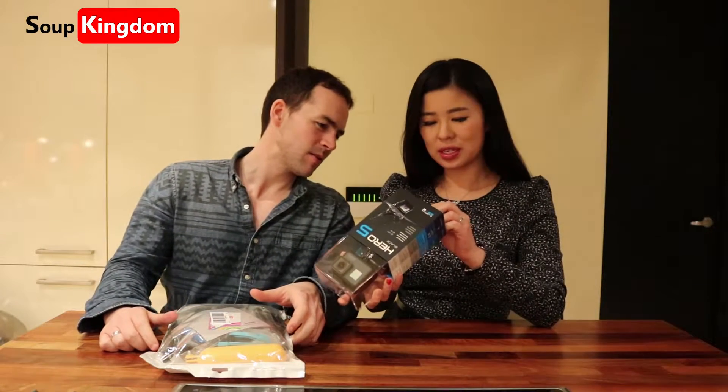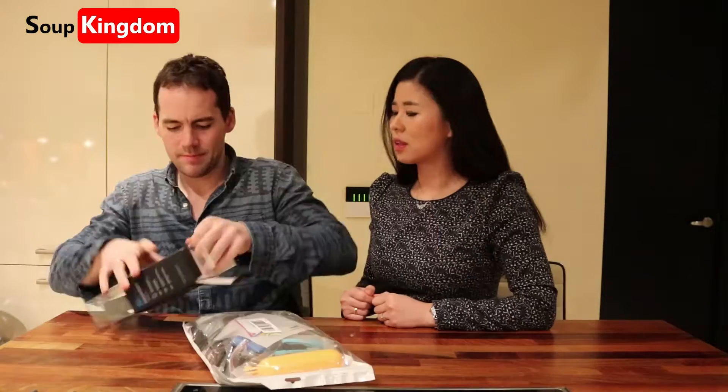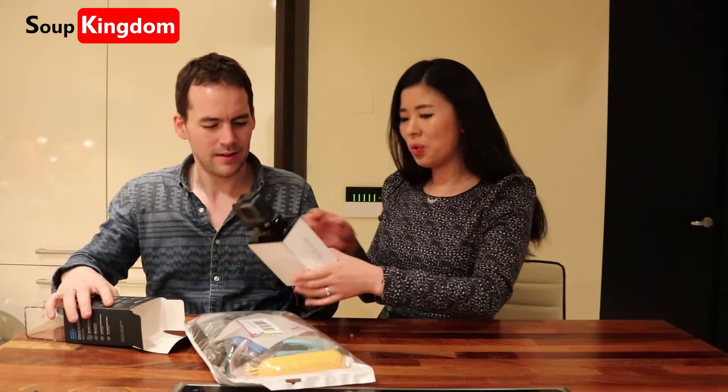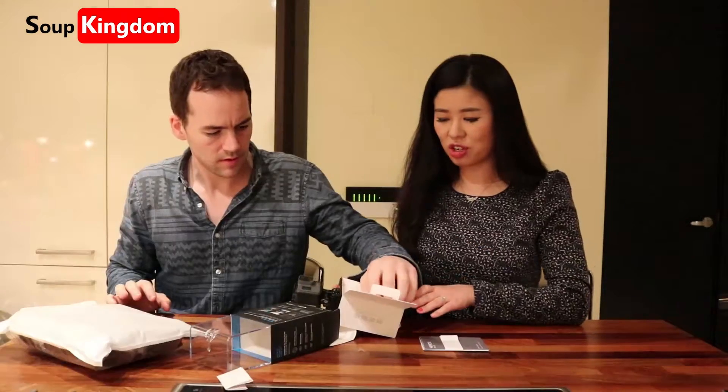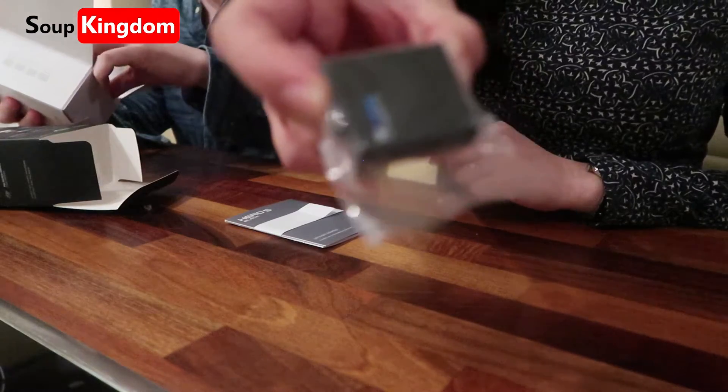So do you want to open it up? Yes. Oh, don't break your nail. Pull it. Annyeong GoPro! Instruction. This is the GoPro battery. USB cable. One clip for curved surface and there's one clip for straight surface.